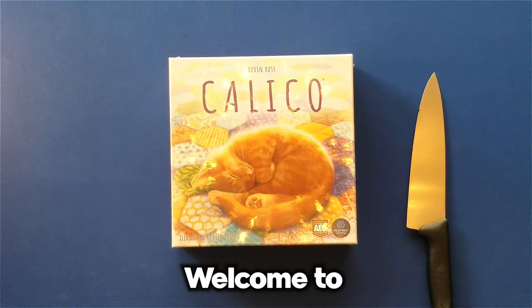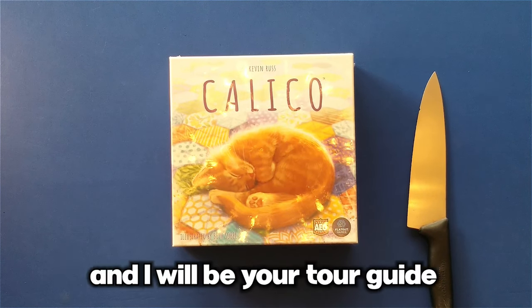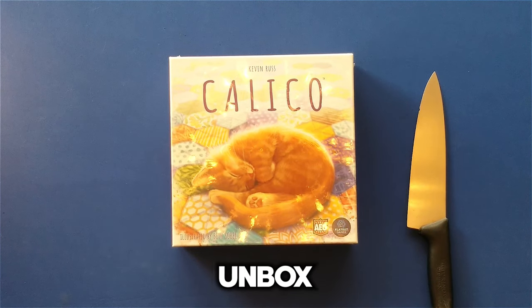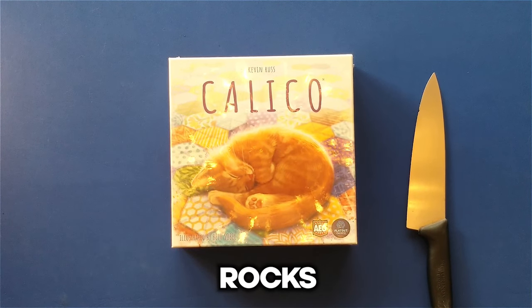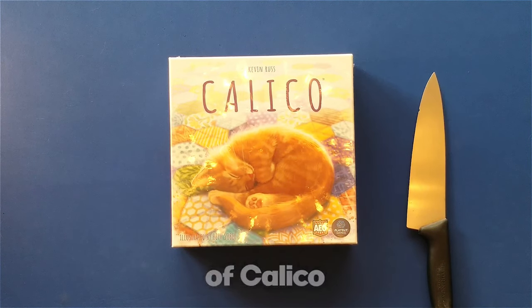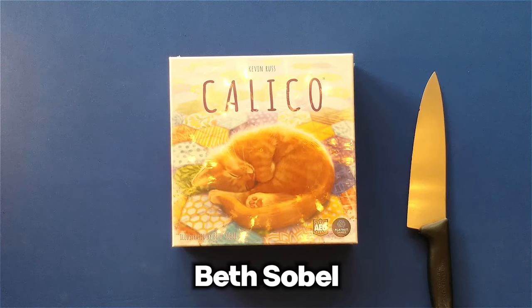Hello gamers! Welcome to Board Game Black Hole. My name is Travis Lebsack and I will be your tour guide on this installment of Your Unbox Rocks! Today we will be unboxing the Kickstarter edition of Calico, published by FlatOut Games, designed by Kevin Russ, with artwork by Beth Sobel.